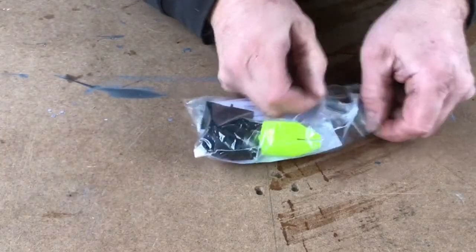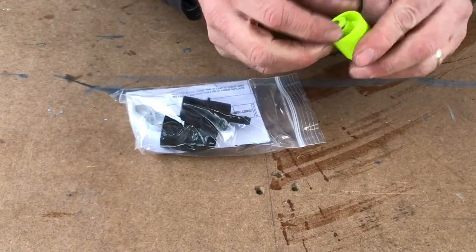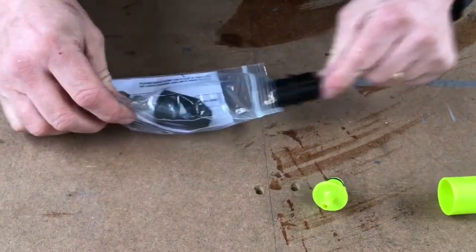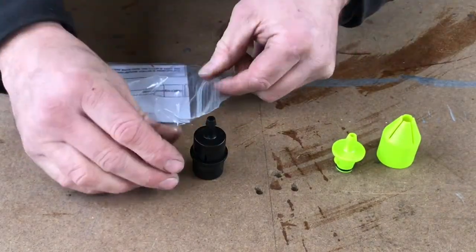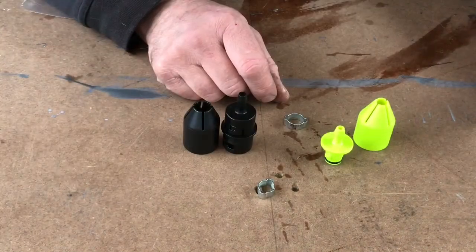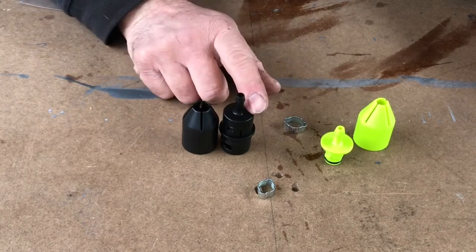This is how the Slick Connect comes, in a little bag. That's one end, that's the other, and a couple of O-rings. Now when you order this, you want to make sure you order the right size O-ring for the hose that you're connecting onto it.